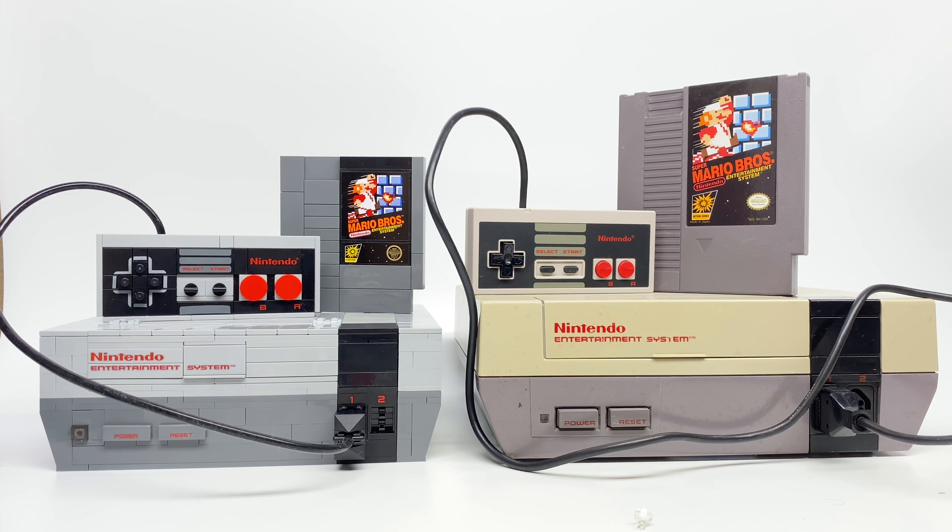Hello, Just2Good here, and today I'm going to compare a LEGO NES with the actual NES. This is an NES from 1985, the Nintendo Entertainment System, the first Nintendo console released in the United States. And this is the LEGO NES from the LEGO Nintendo Entertainment System building set, which was released this year for $230 in the United States.